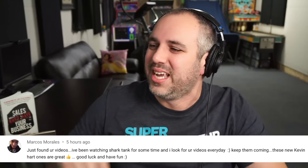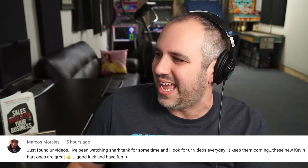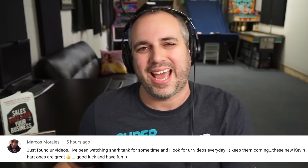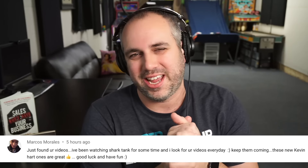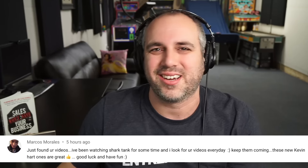So look, I'm hoping I don't get flamed in the comments for being true or false or whatever. I try to be as objective as I can here, and that's what I try to bring every single episode. So if you have something nice to say, if you have something negative to say, let's keep it at least respectful. I appreciate that. But I love getting comments like this from Marcos: 'Just found your videos. I've been watching Shark Tank for some time and I look for your videos every day. Keep them coming — these new Kevin Hart ones are great. Good luck and have fun.' Thank you so much, Marcos. I appreciate you watching and being a part of the super community. I appreciate you making it to the end. I'll see you in one of these videos over here. Take care and go be super.